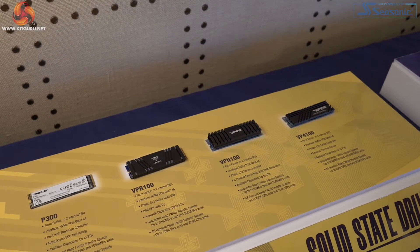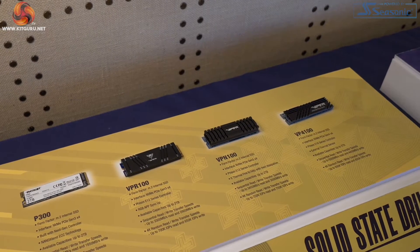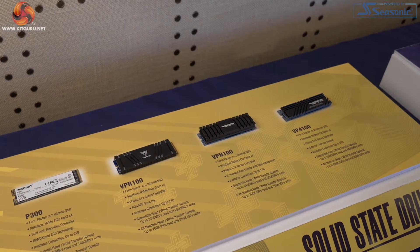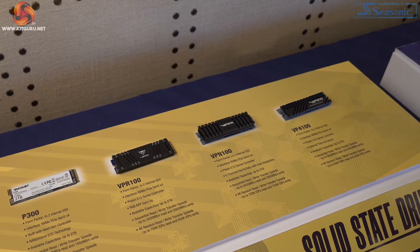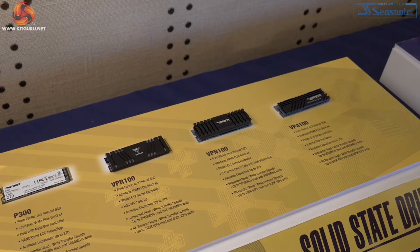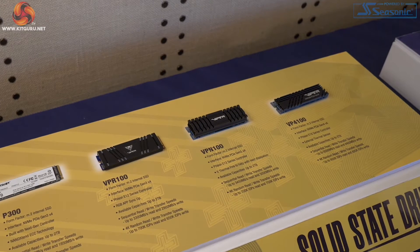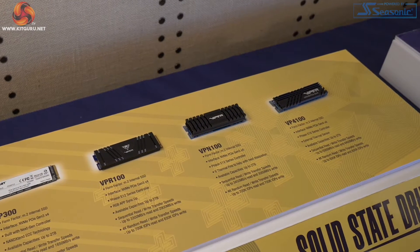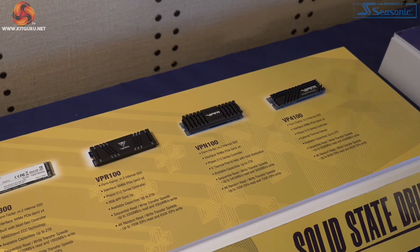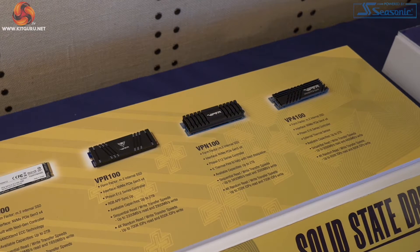Moving along the line, the differences between the VPR100 and VPN100 are truly interesting. The VPR100 has RGB; the VPN does not. The VPN has a really decent, chunky heatsink. If you look closely, you'll see that speeds between these two drives are different — not by a massive amount, but that difference comes down to the RGB. So with RGB: 3,300 megabytes per second read. Without RGB: 3,450 megabytes per second read. Similarly, the write speed is hurt to the tune of 100 megabytes per second. So that is the cost of RGB.